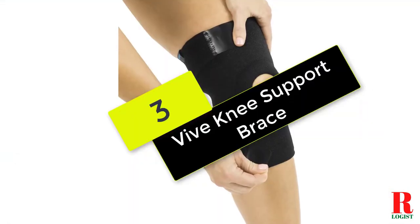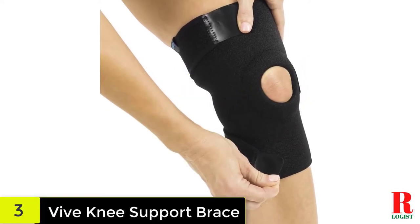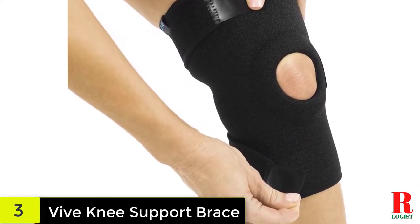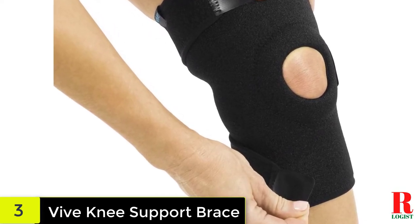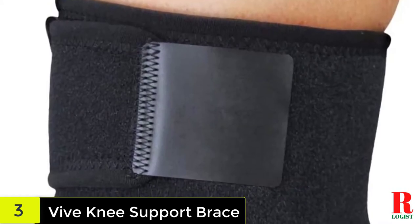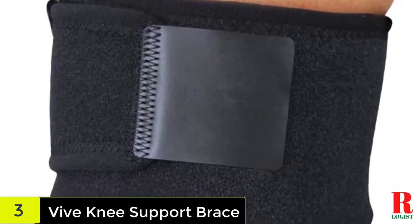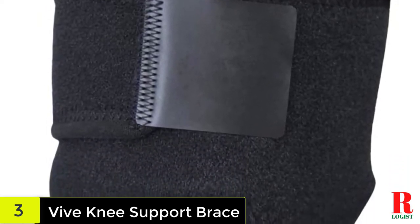At number 3 on our list, we have the Vive Knee Support Brace. If you need a knee brace that can offer comfortable support to your injured knee, the Vive Knee Support Brace is probably what you need. This knee support brace helps to minimize knee inflammation and pain, which is necessary for those who suffer from hyperextension injuries. It can also be worn post-surgery, as it retains therapeutic heat that can help improve blood circulation and encourage healing.